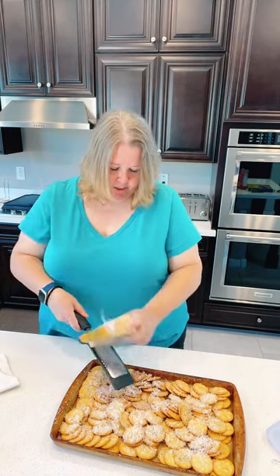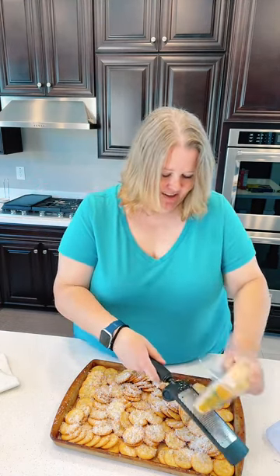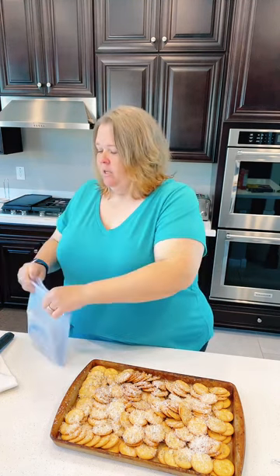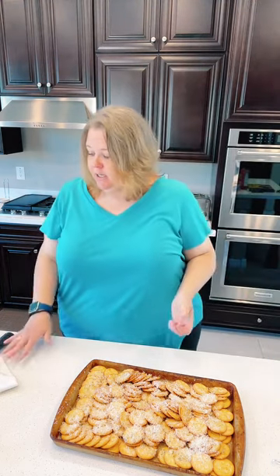Alexa, how much time is left on the timer? Twelve minutes left on the 20-minute timer. That's about perfect. I'm going to talk to you for another minute, then pop the crackers in the oven so everything finishes at the same time. For beginners who ask what items I'd recommend for prep day — let me show you what I'd pull out.